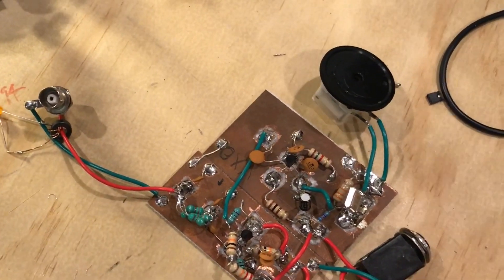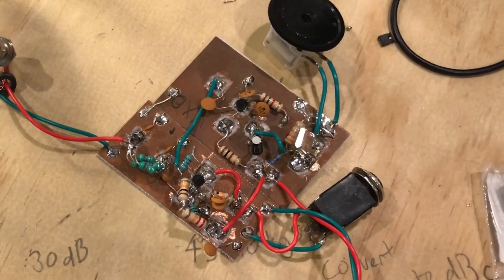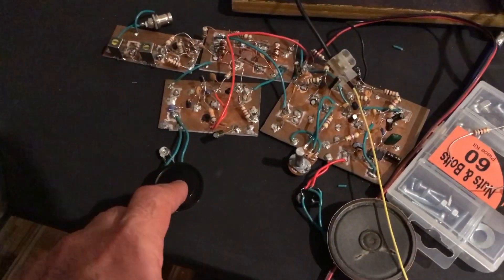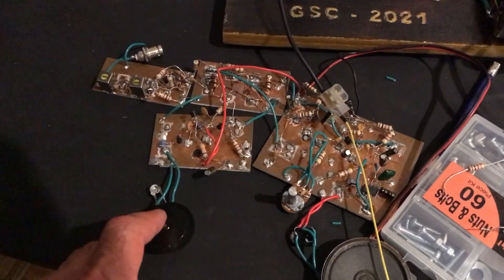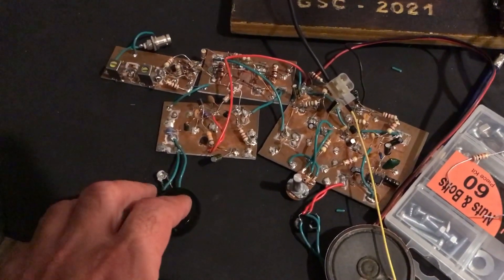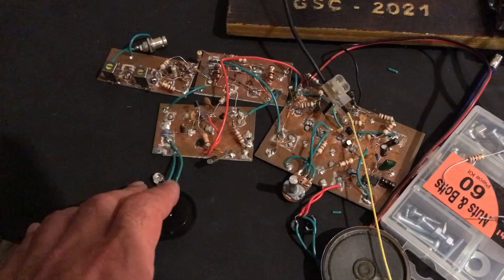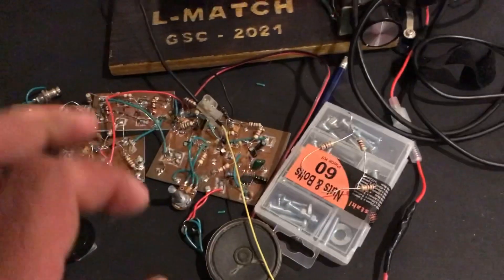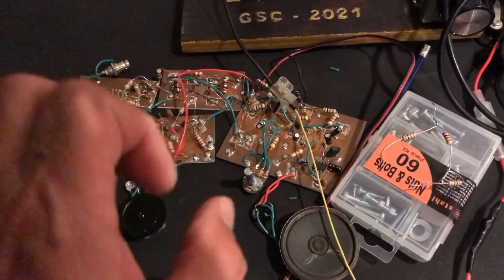So even my failures have resulted in some form of success. The plan is to take this variable frequency oscillator — a VXO basically. It's got a ceramic resonator and I can pull it about 30 or 40 kilohertz. That's going to be connected to the transmitter. Hopefully that works, so I've got some frequency agility on the transmitter.